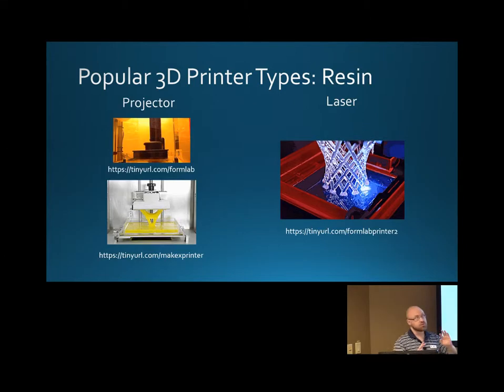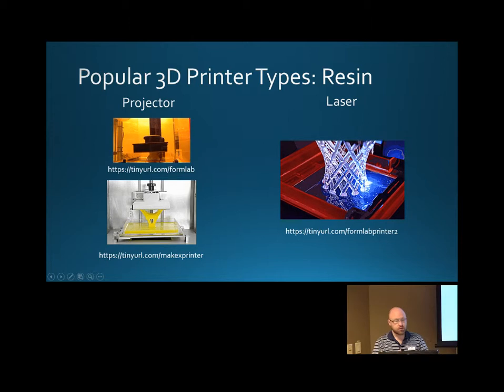Another style — and you'll see one of those in the mechanical engineering building; they have 3D printed fingers for children. Another popular one that's getting more popular: these are much more tabletop size machines, and they're using resin. Resin is a mix — a terrible mix of chemicals, not necessarily good for you. Always wear gloves. It goes from liquid to solid when exposed to certain wavelengths of light.